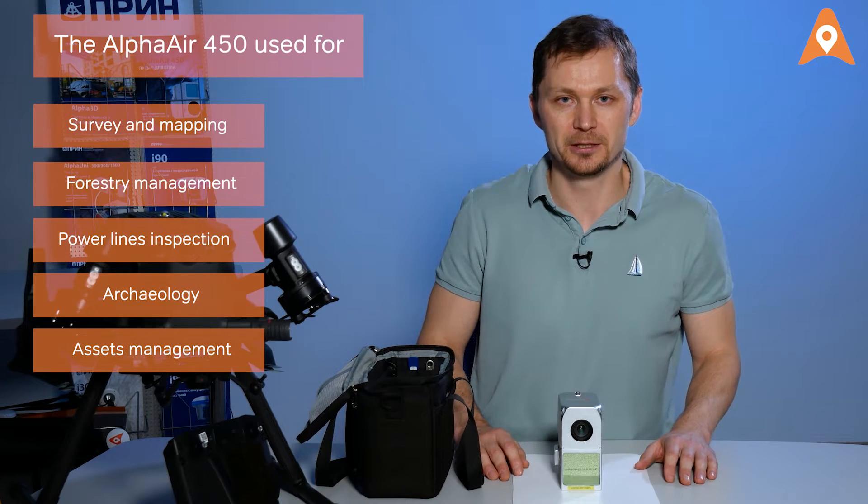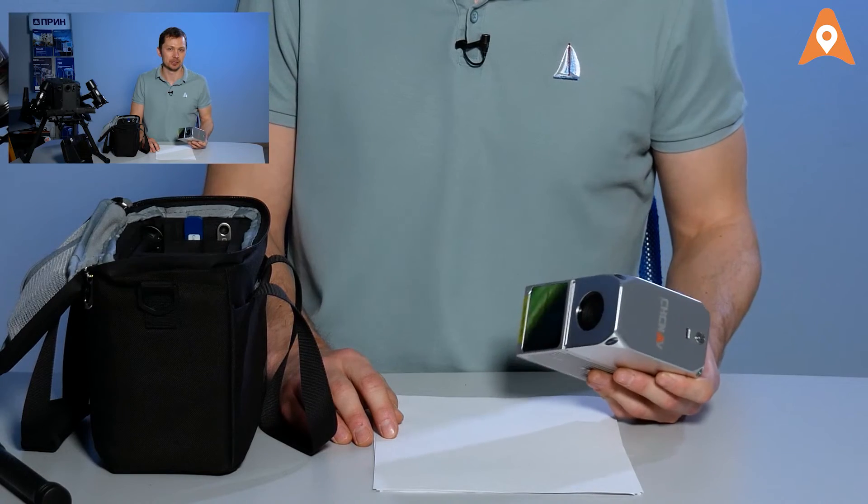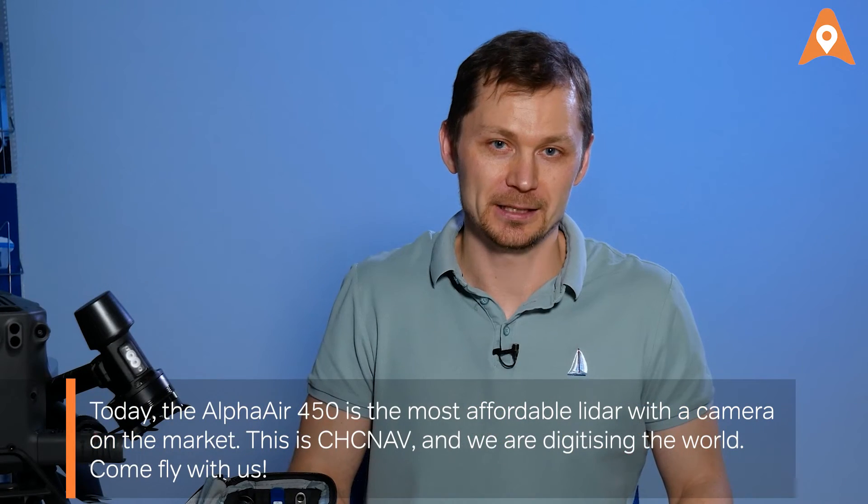The LiDAR is used for survey, mapping, forestry management, electrical engineering, assets management, and other applications that require precise and quick measurements. Today, the AlphaAir 450 is the most affordable LiDAR with a camera on the market. This is CHC NAV, and we are digitizing the world. Come fly with us.